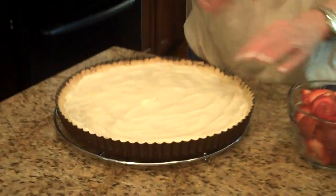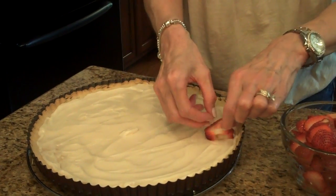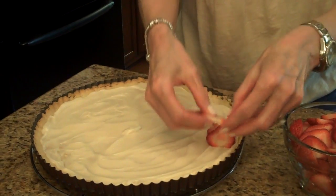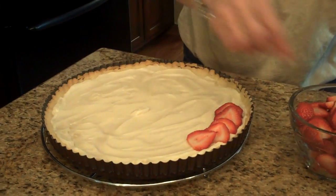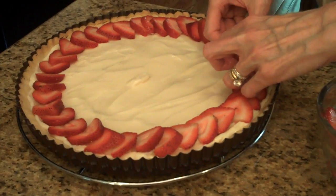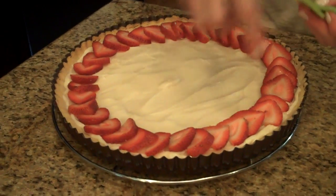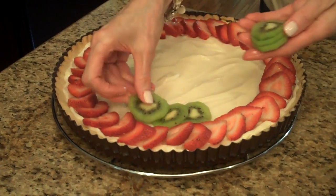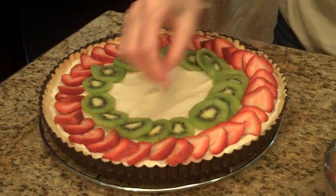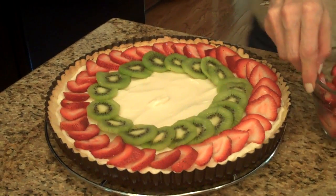Now it's time to put the fruit on top. I'm going to start with the strawberries on the outside, laying them down and slightly overlapping them, continuing all the way around. Now I'm going to start with my kiwis, going around the next section and overlapping them the same way. Then I'm going to do another row of strawberries.